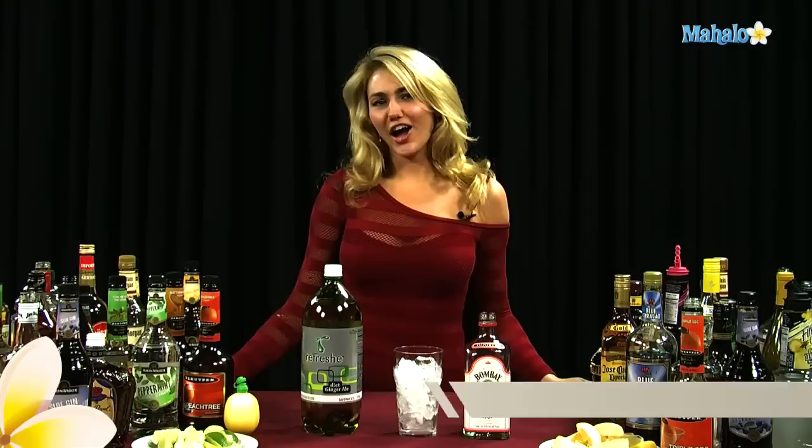Hi, I'm Janae from Mahalo.com, and I'm going to teach you how to make a Dragonfly.